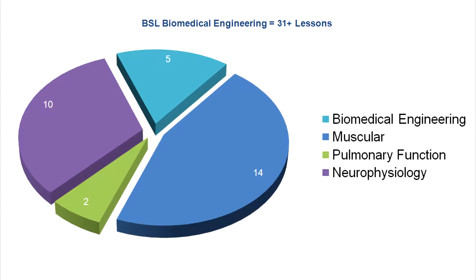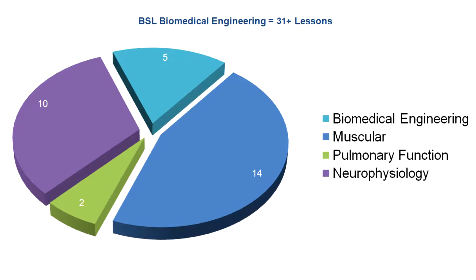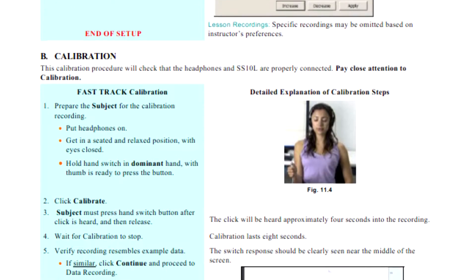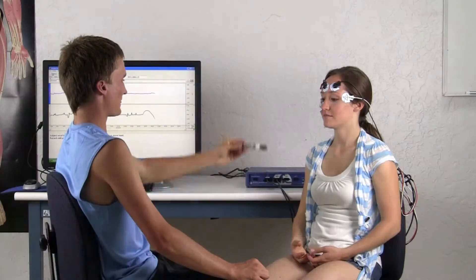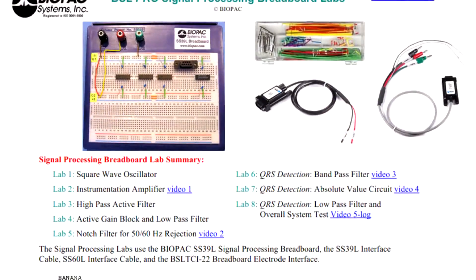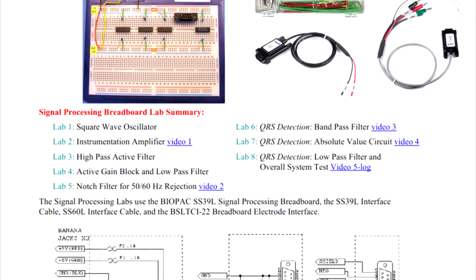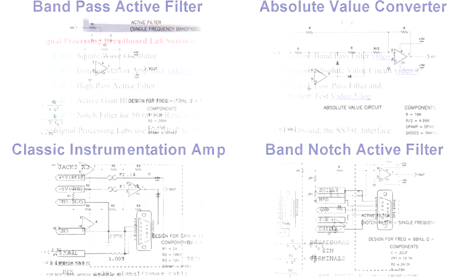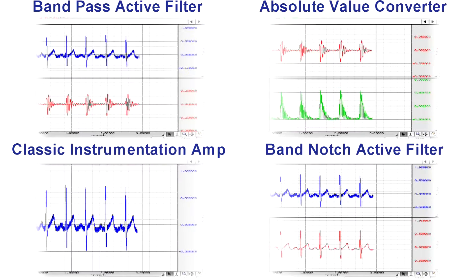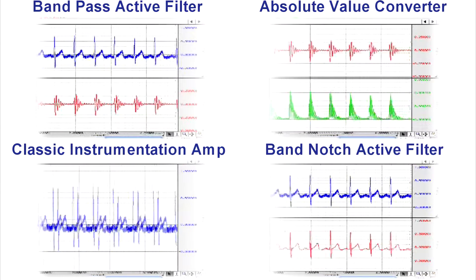With over 31 targeted lessons from the BSL Laboratory Manual and BSL Pro Lessons, the BME package includes everything needed to support additional active learning segments in those lessons or student design experiments. A key component of the BSL BME system is the Signal Processing Lab Guide, a series of eight breadboard labs that explains how to create and test electronic circuits to demonstrate principles of biophysics and biological measurement.